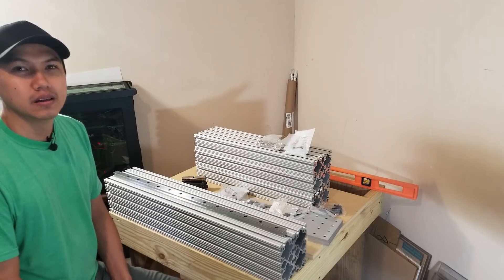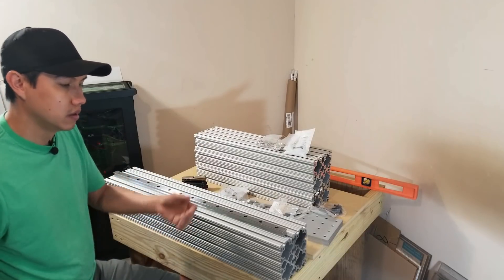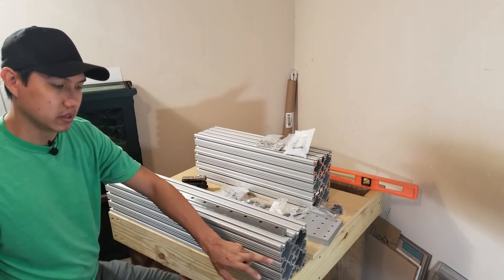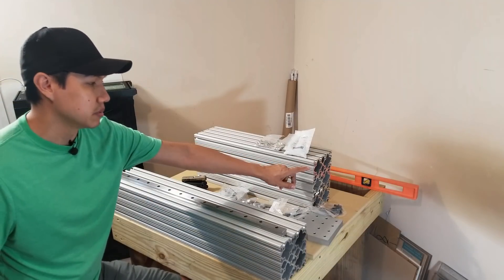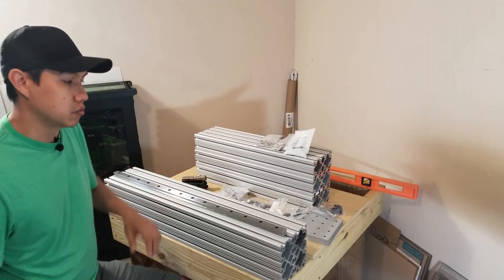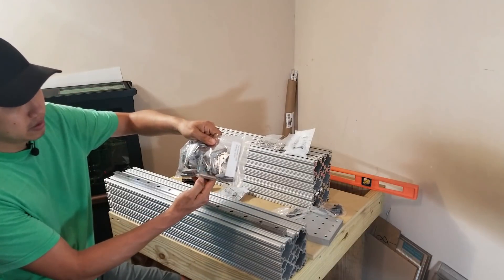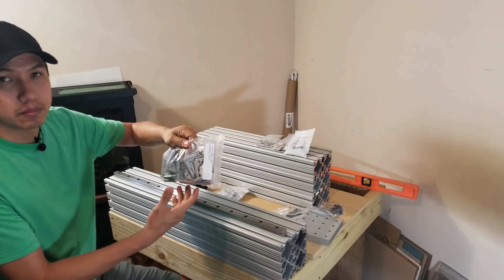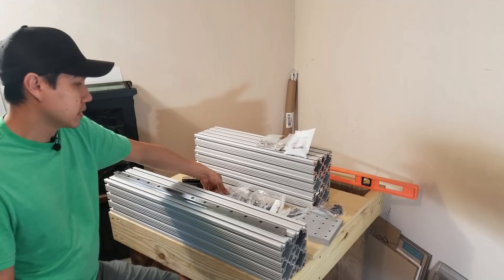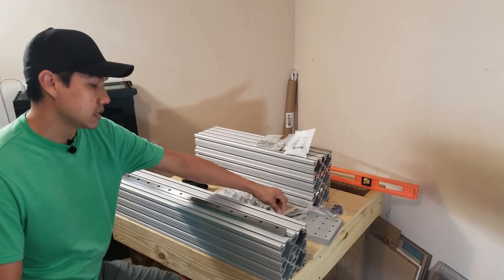Hey, what's up guys, Mario here. So today I'm gonna start building my CNC and this is all the pieces I'm gonna be using today. The aluminum extrusions — these are actually three by six inches, and these pieces over here are three by three inches. I got them from 80/20 Inc. I also got corner plates and some 90-degree elbow brackets, also from 80/20 Inc. And here I got different types of screws with some drop-in T-nuts and some sliding T-nuts.